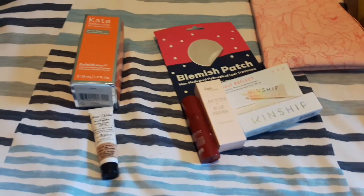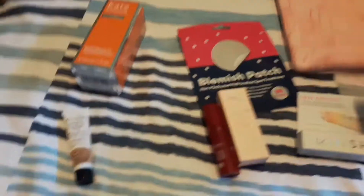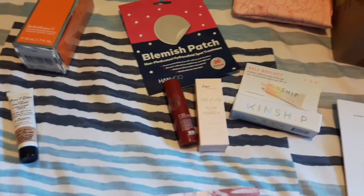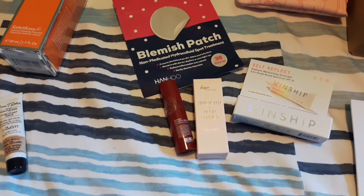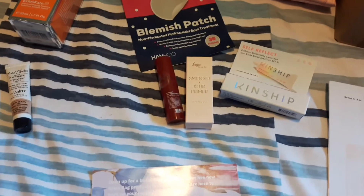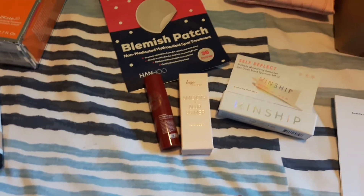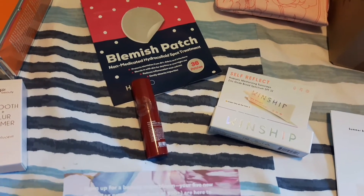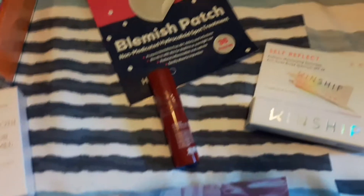The next thing I got was the Basic Beauty primer — it's a smooth and blur primer. For anybody wearing a face mask right now, a primer is a really good starting base before you put on any tinted moisturizer. It will keep your makeup on and not on the inside of your mask. This retails for $16.